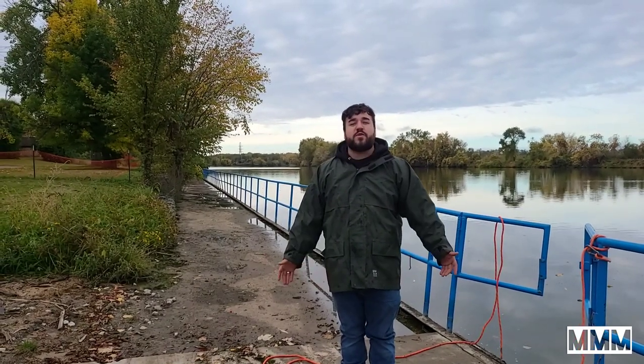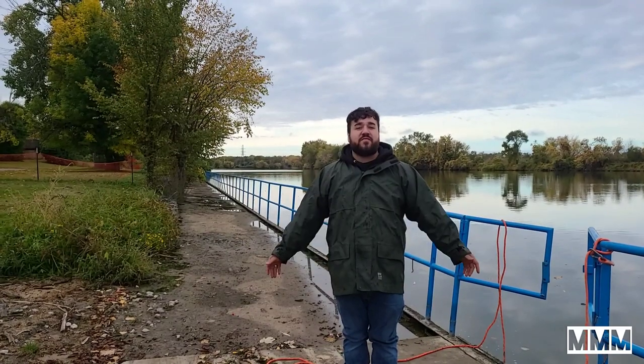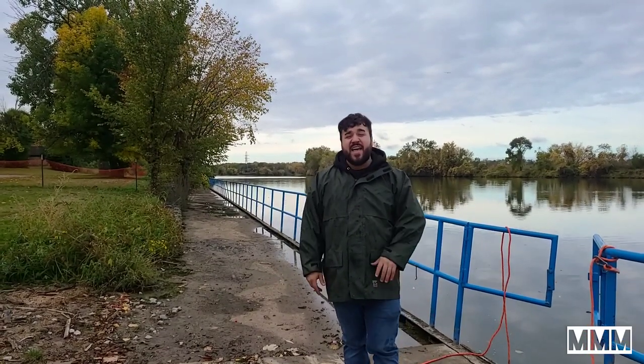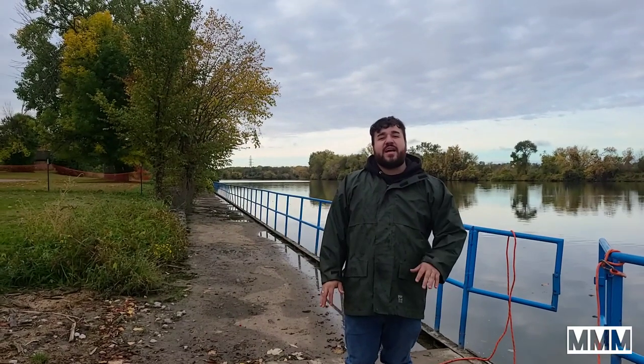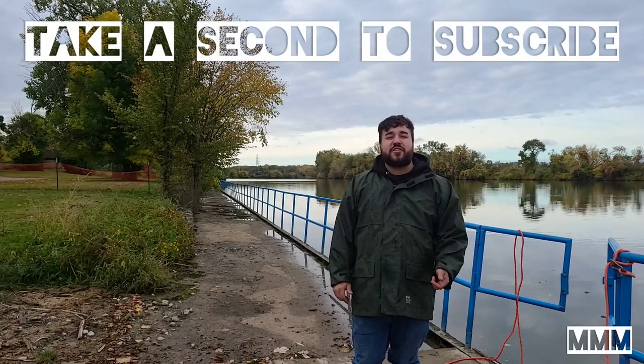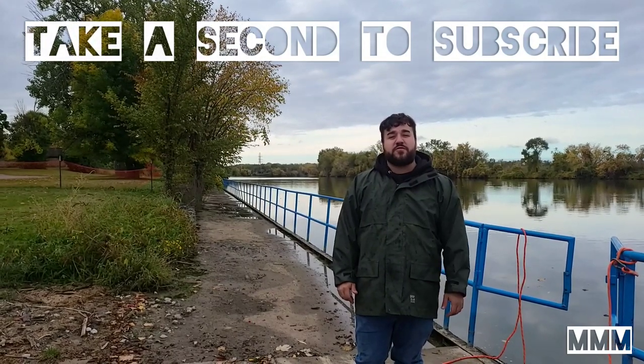Welcome back to another episode of the Michigan Magnet Man. I am Tanner and if you are unfamiliar with the channel, I post different magnet fishing videos and outdoor videos all over the state of Michigan. Head over to my previous videos and check out content I've posted in the past. If you like it, go ahead and consider subscribing and turning those alerts on so you can be notified for future content.